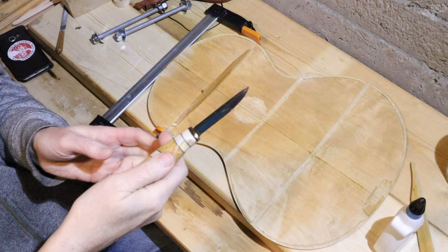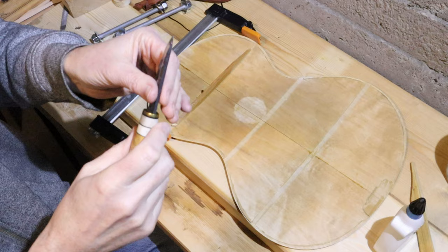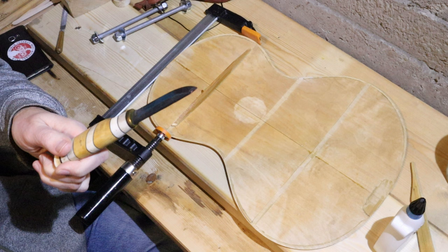To cut the reinforcing cleat pieces I'm going to use this beautiful knife, which was made by Sami in the northern part of Norway. It's black steel and so it really holds an edge. So instead of an Exacto knife, I'm using this much more rigid blade to cut the cleats to the right size and shape.